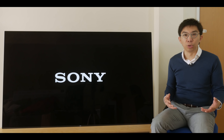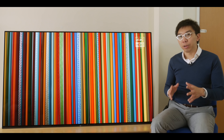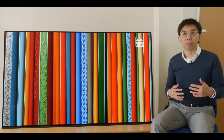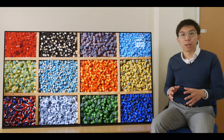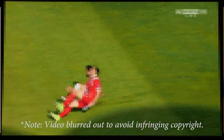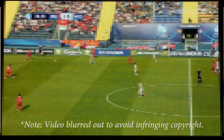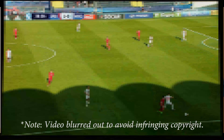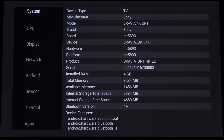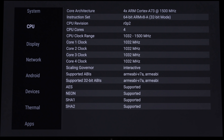Sony recently issued a firmware update to improve the anti-static dimming behaviour on the A1 and AF8 to be less aggressive, and the same algorithm is used on the AF9. The screen will dim gradually over time to prevent OLED screenburn if static elements are detected, but it's now so subtle it shouldn't interfere with your viewing, even with peak luminance set to high. A time-lapse of a football match with a static logo showed no significant drop in brightness over 40 minutes.